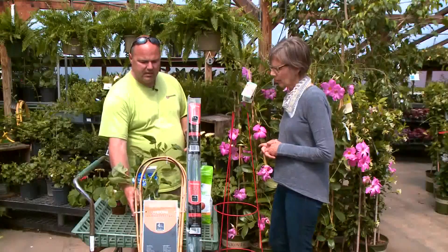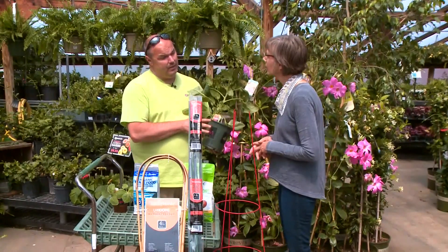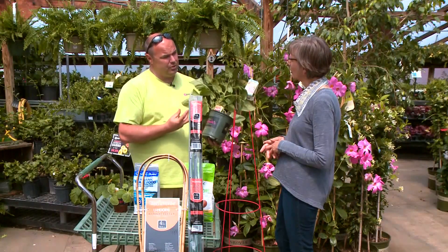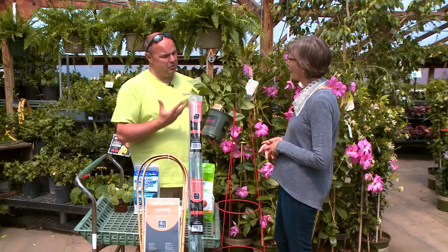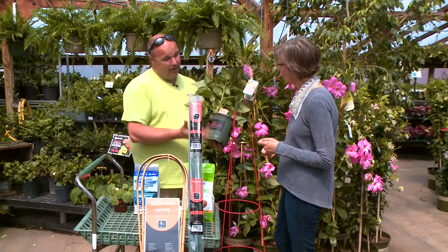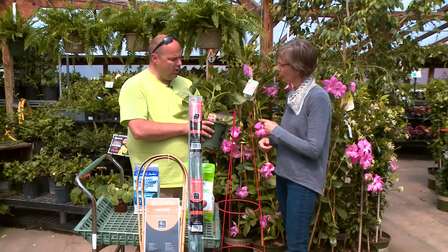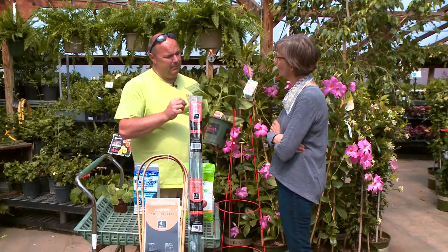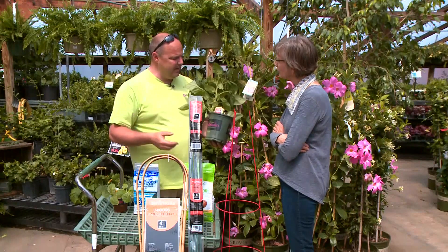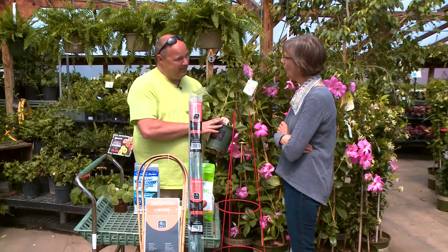So I wanted to show you this. This is called Mighty Mato, and these are grafted tomatoes — it's a little bit different. They graft an heirloom variety on a rootstock which is more vigorous, so you get much more yield. You get the heirloom taste, which is wonderful. One thing that's important to understand is a lot of people will bury their tomatoes deep, which is a good thing for a traditional tomato. But with a grafted tomato, you do not want to do that, because you will lose the graft and you'll lose the vigor.